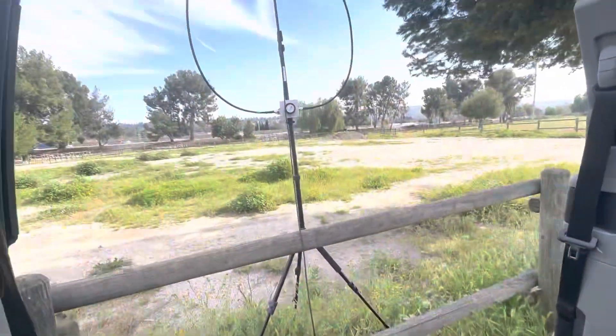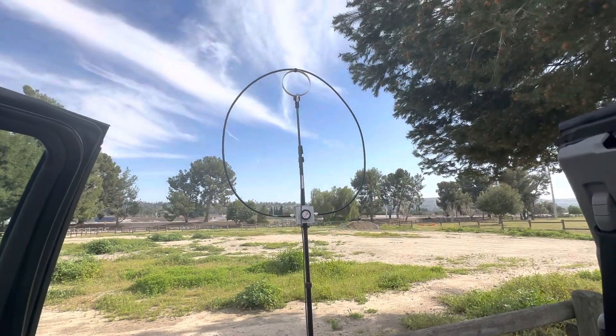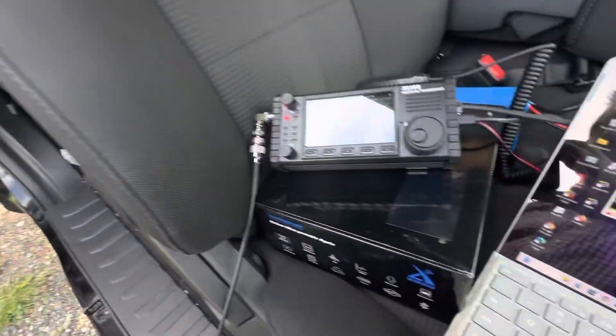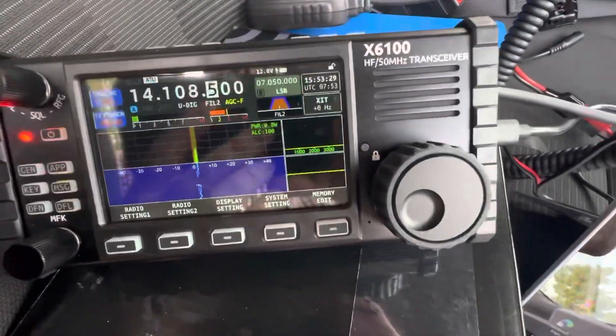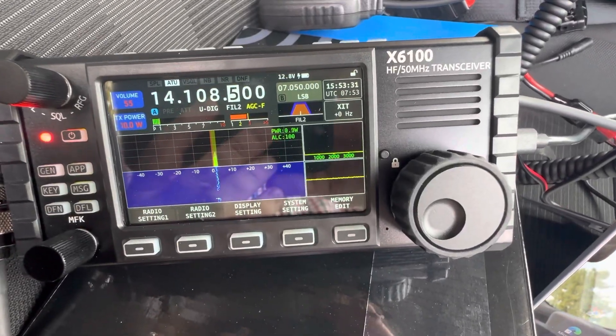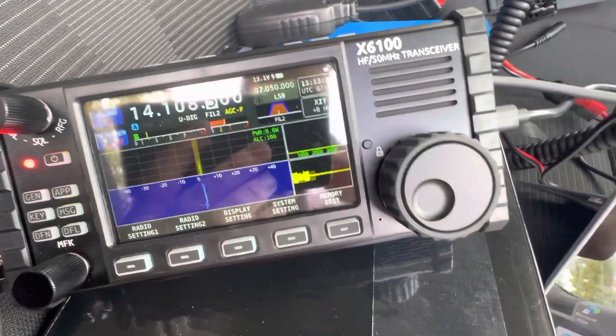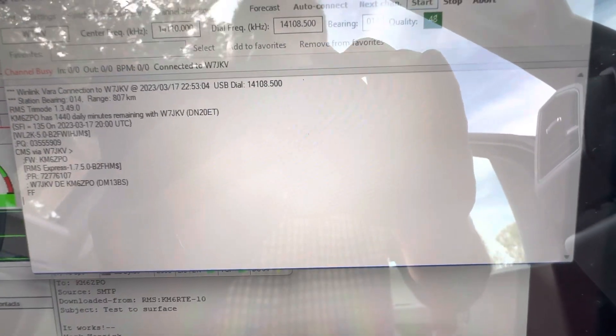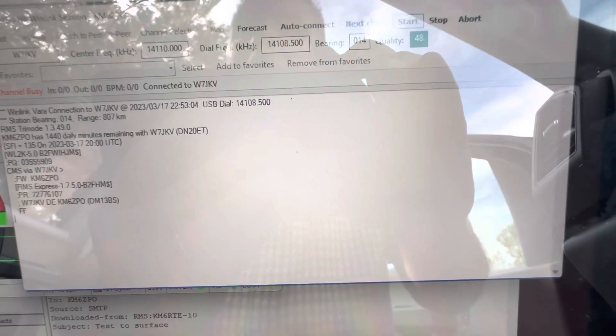The antenna is over here — that's a Chameleon F-Loop 3, which is working well so far. 10 watts. How far away are we? 800 kilometers approximate.